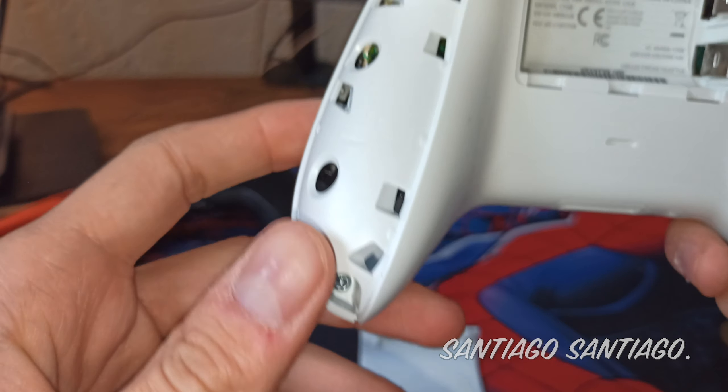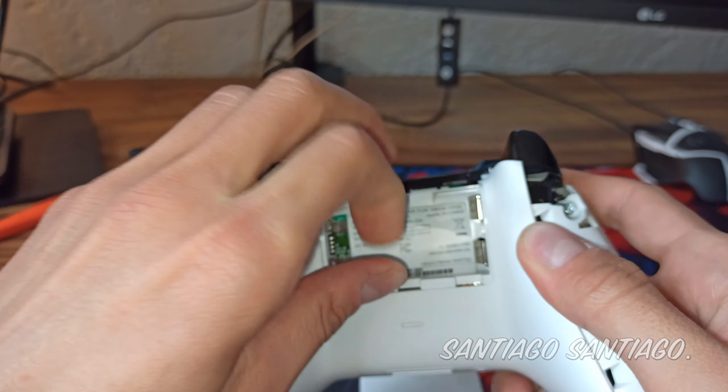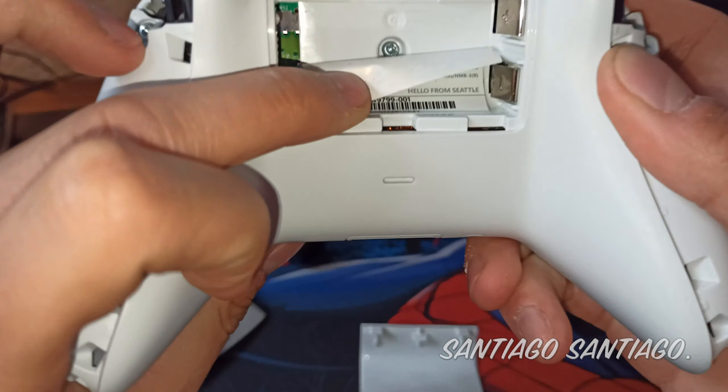You need a TR8 screwdriver in order to remove them, and then behind the sticker where the batteries were located there's another screw, so remove all of them.